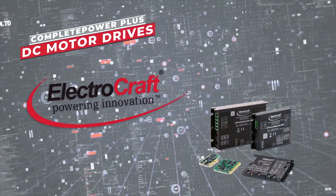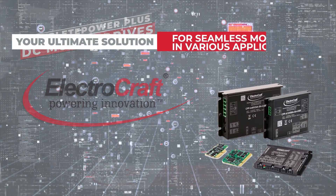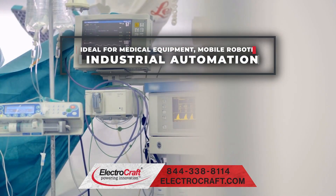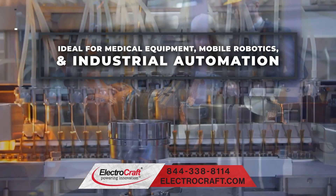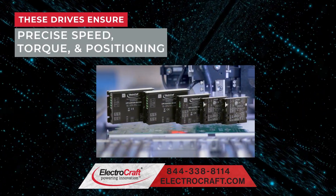Meet the ElectroCraft Complete Power Plus DC Motor Drives, your ultimate solution for seamless motor control in various applications. Ideal for medical equipment, mobile robotics, and industrial automation, these drives ensure precise speed, torque, and positioning.